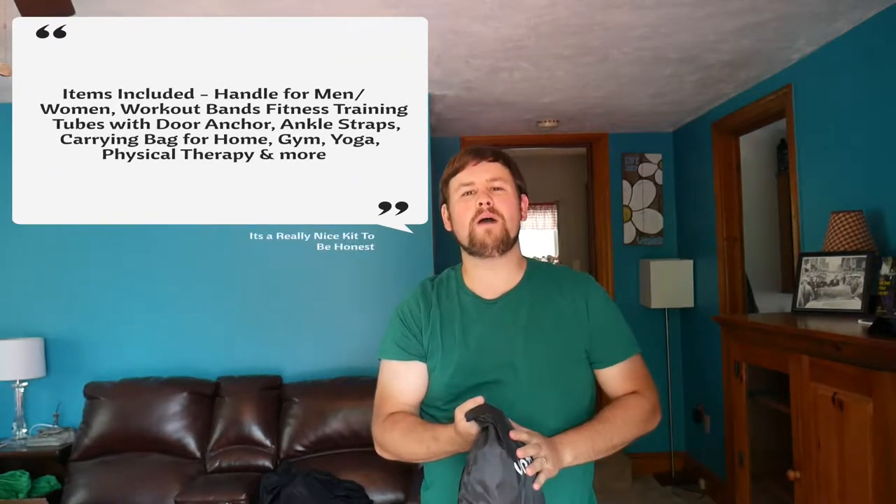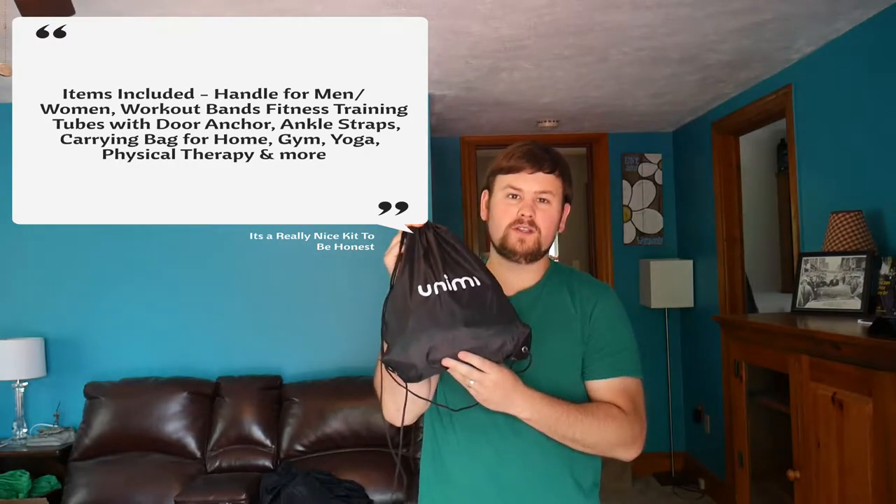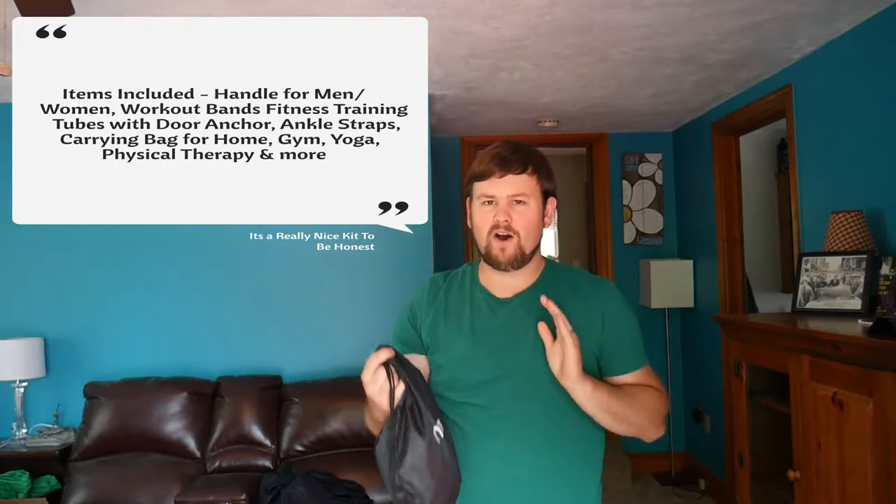What's up everybody and welcome back to Scott's Honest Reviews. For today's video we are reviewing some resistance bands. I am not familiar with resistance bands but I hear a lot of people use them, so I thought it's time I get on board. If you are interested in this product, like always, I will put a link directly to the seller — normally from Amazon — right in my video description.